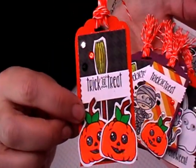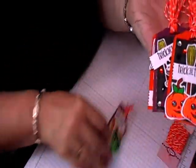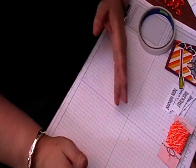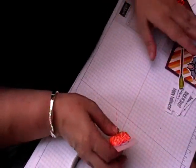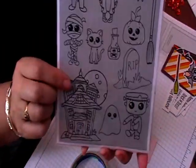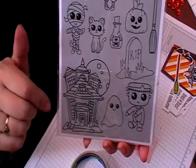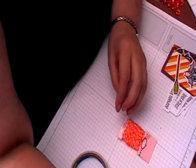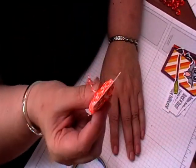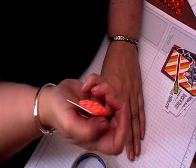These are cute to go on to cards, go on to gift bags, or anything really. If you're going to be sending out happy mail, they're great for that as well. I'm using the stamp set which is available in my Etsy store — the link is always down below. I'm also using sentiments from a very old stamping set.